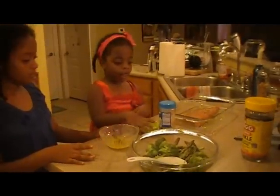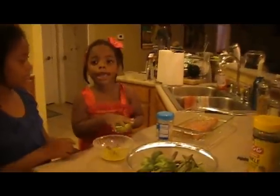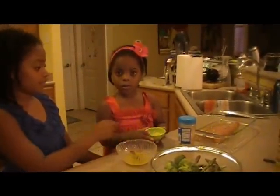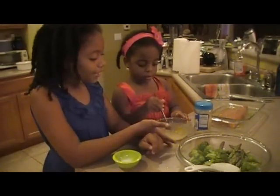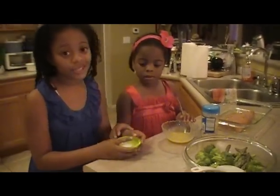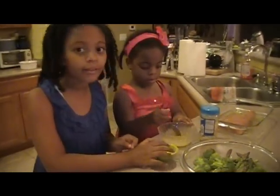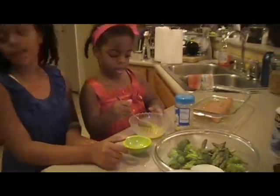I've got some fresh, nice crushed garlic, and I'm going to add that. Nia's going to mix some fresh garlic with some melted butter. And you have to have your sea salt because you can't have your veggies all bland. She's mixing that up — look at that beautiful garlic butter sauce.